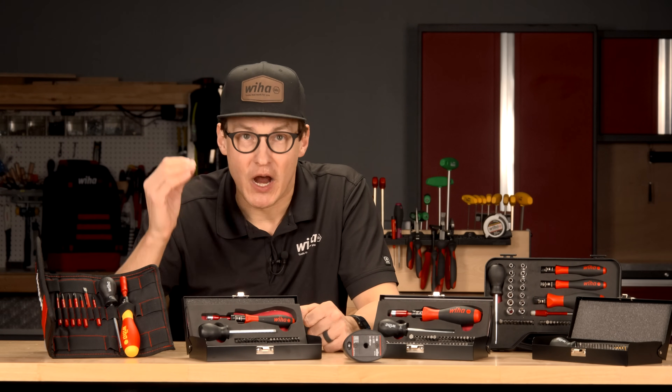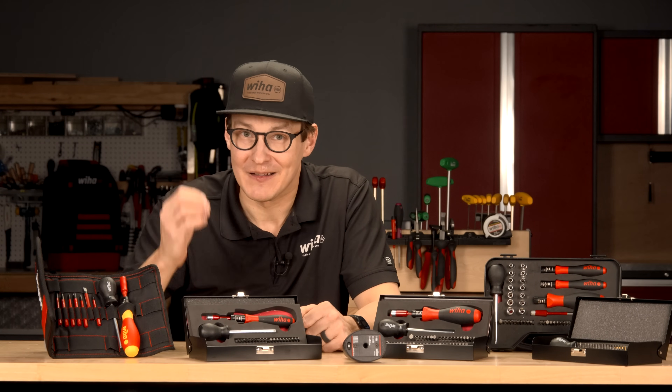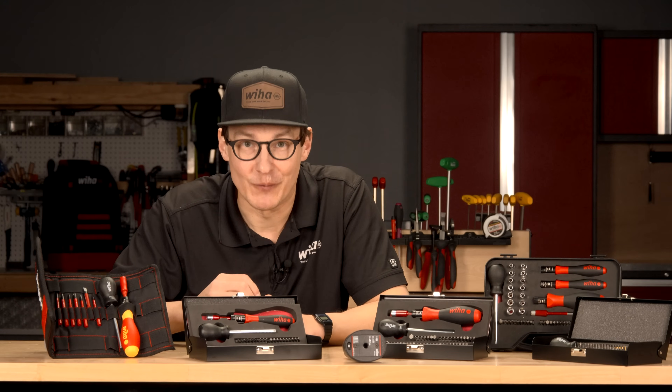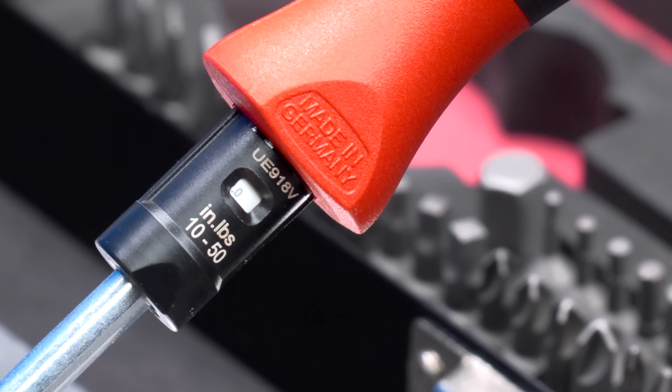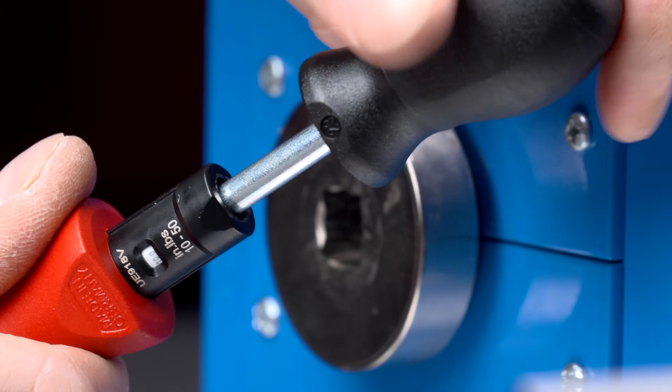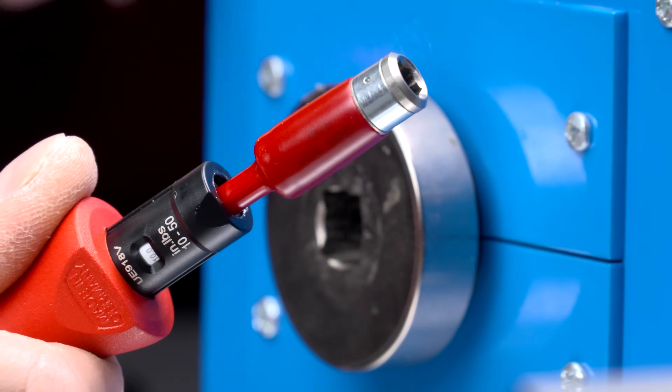Wehot Torque Control Tools are designed to give you precise, repeatable results every time. The Wehot Torque Vario S-Series is perfect for professionals who need versatility. It features adjustable torque settings with an easy-to-read scale, allowing you to fine-tune your torque for different applications.